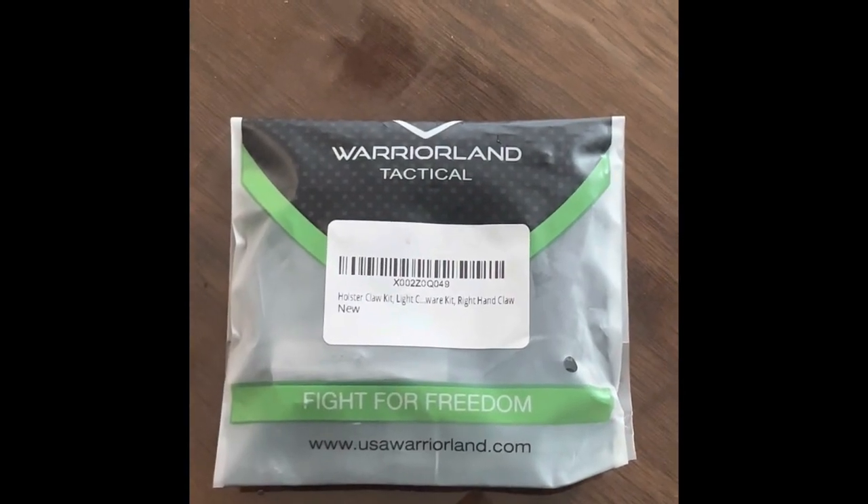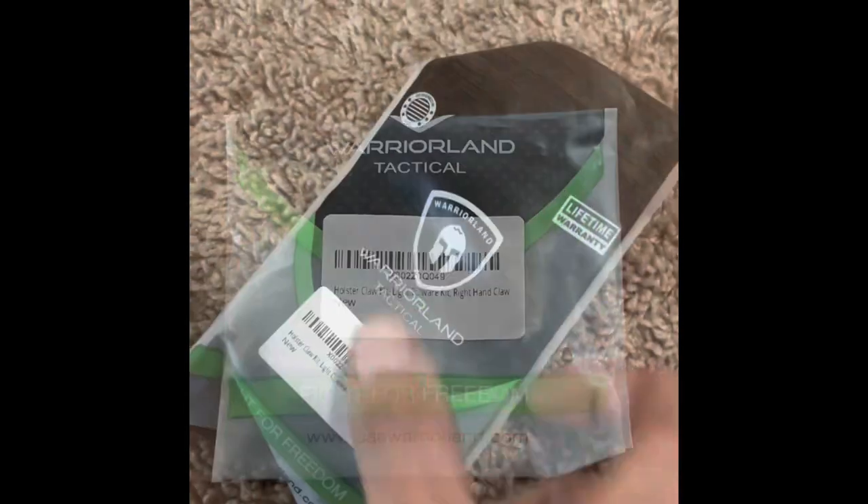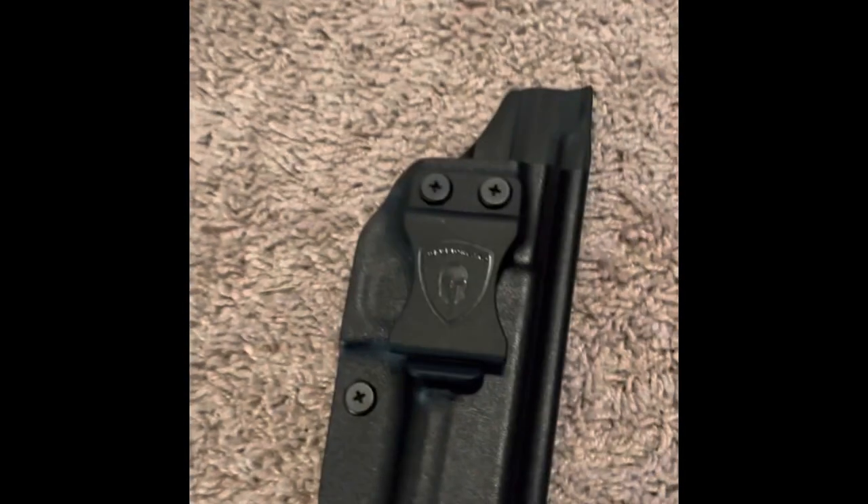Alright guys, let's do a Warrior Land Tactical Claw Kit. So this is what's in the bag: you got your hardware, you got your claw, you got your holster.